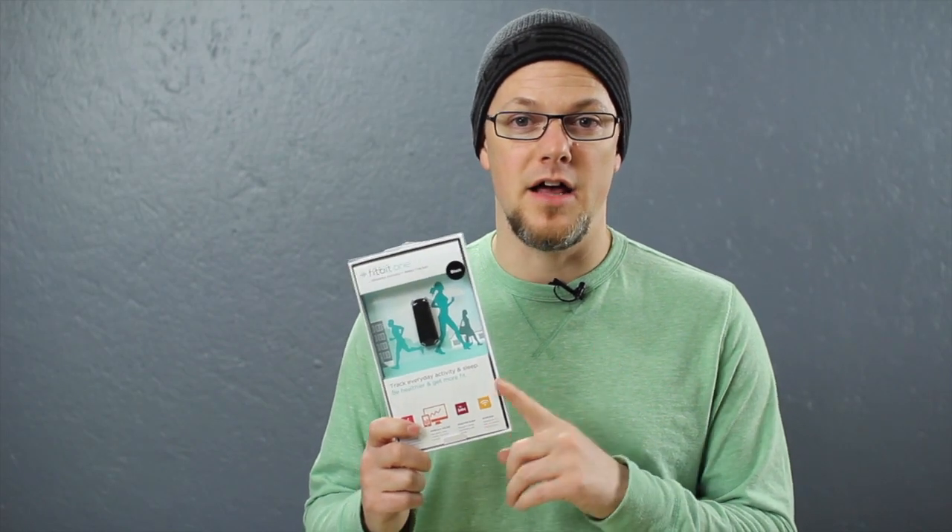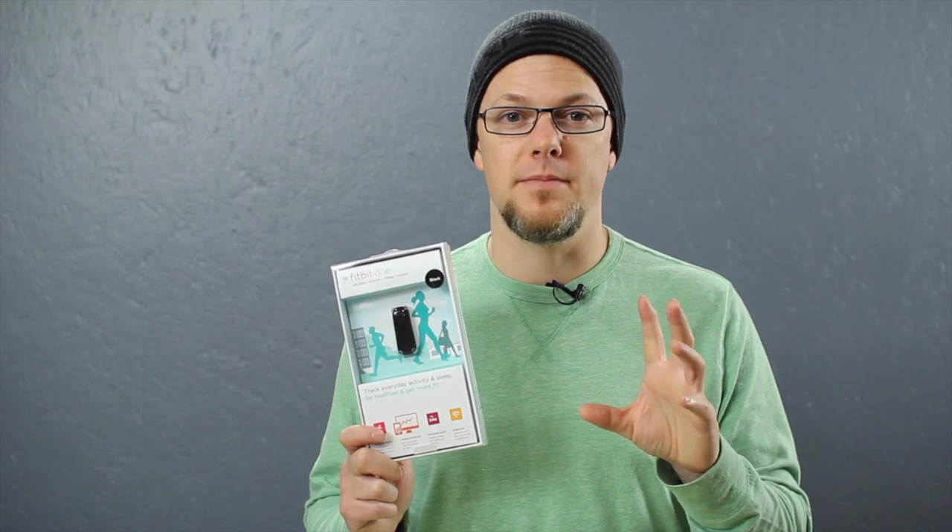Today, we want to take a quick look at the Fitbit One. I went and picked one up for both myself and my wife — we're trying to get in better shape, be a little bit more healthy, based on a suggestion from a friend of mine. I've got the MyFitnessPal app and a Fitbit One and I'm going to do an unboxing of this. Fitbit seems to be kind of the gold standard for the non-athletic type, the normal person's activity monitor. So let's take a look at what the Fitbit One has inside the box and what it can do.